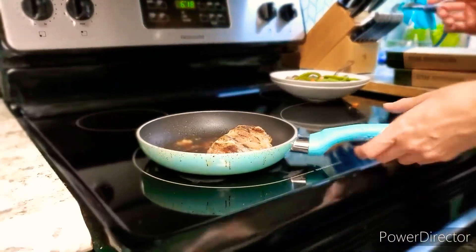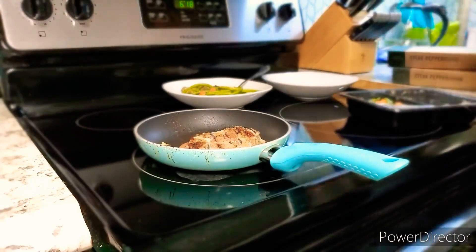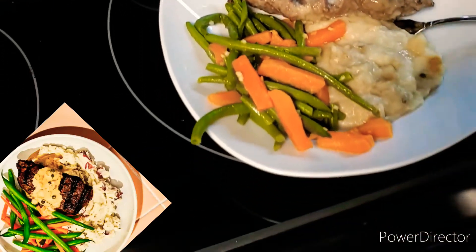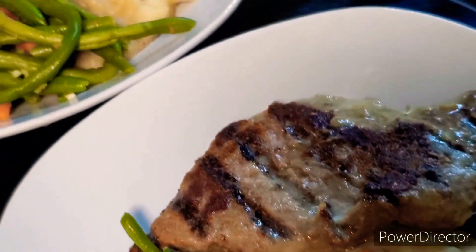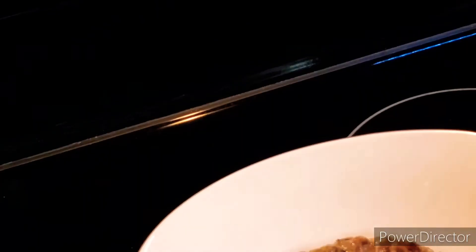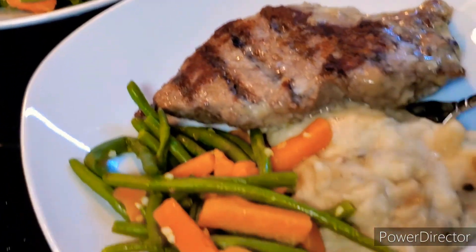All right, time to get these meals plated and dig in. So they might not look exactly like the picture on the website, but it looks pretty good once it's on the plate. And actually, the steak peppercorn has been one of our favorite meals so far. The steak was so tender and so flavorful.